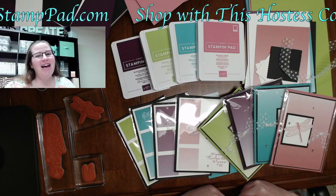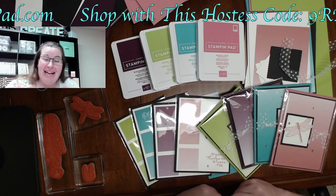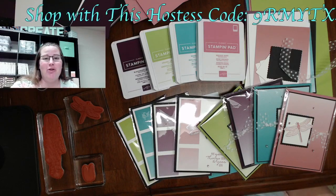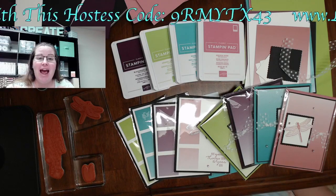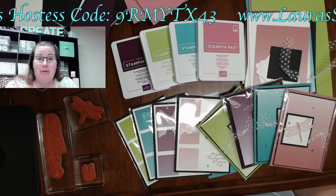Hello everyone, happy Wednesday — welcome to Laura's dose of stamping therapy! I have some stamping to do this morning and I thought I would jump on and chat with you guys.